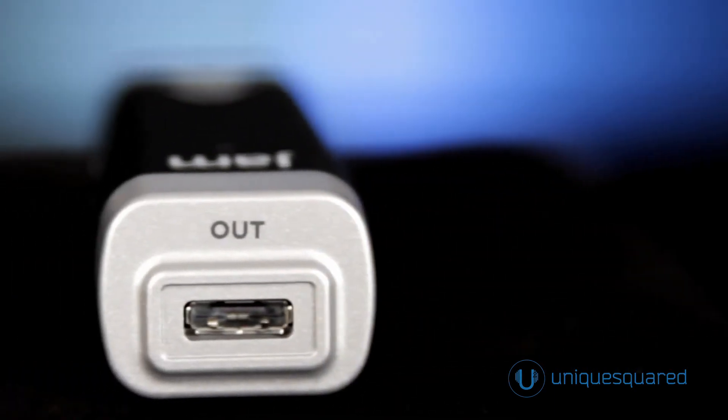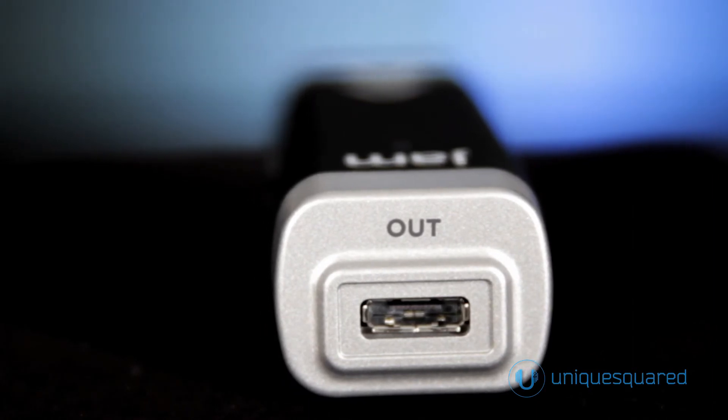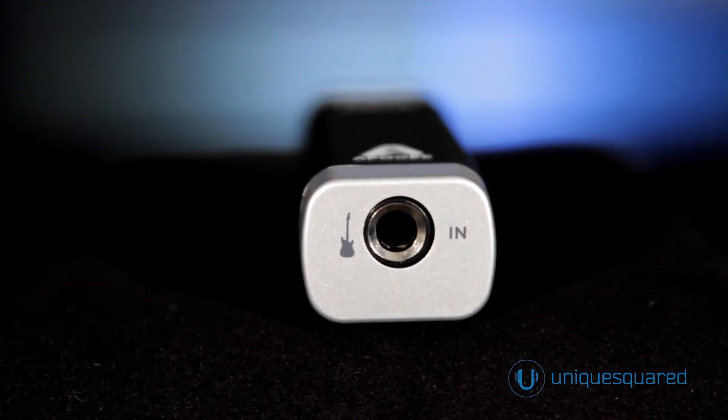The Apogee Jam produces minimal self-noise even at high-gain settings, and doesn't suffer from added hiss and background noise like other products that connect to the iPhone or iPad headphone jack, rather than the digital dock connection.